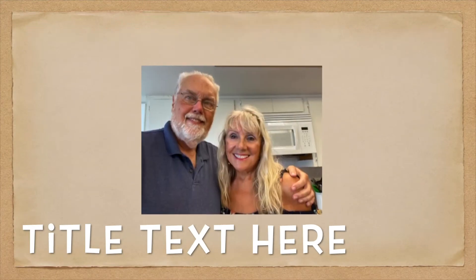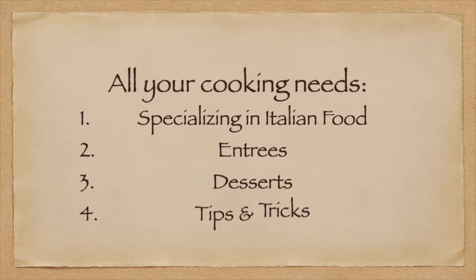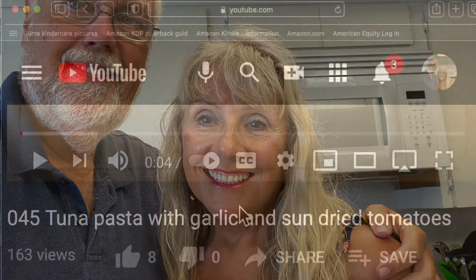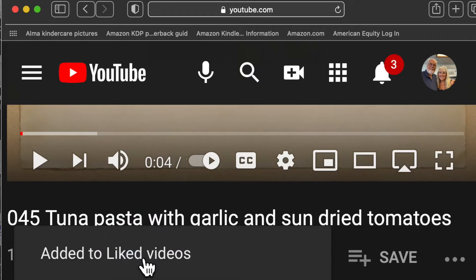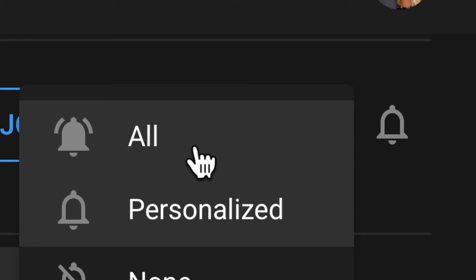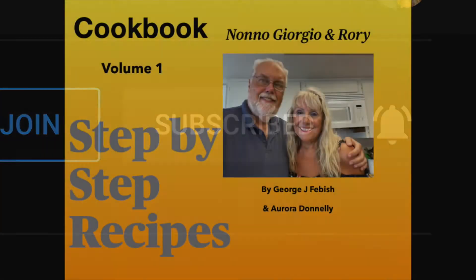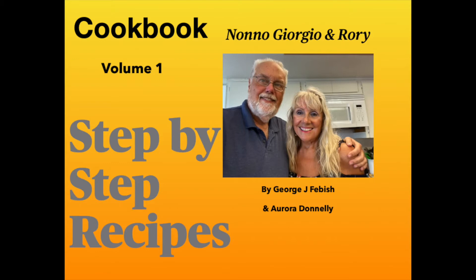Welcome to the Nono Giorgio and Rory Cooking Italian for Weight Loss channel. We have entrees, desserts, tips and tricks. We welcome you to our channel. We hope you make some of these recipes and enjoy them with your friends and family. Please like our video by checking the little thumbs up — that way you let us know you enjoyed it. Please subscribe by hitting the subscribe button, then the bell, to ensure you get all of our new videos. Our cookbooks are available from both Amazon and Apple as e-books, iBooks, and paperback versions.